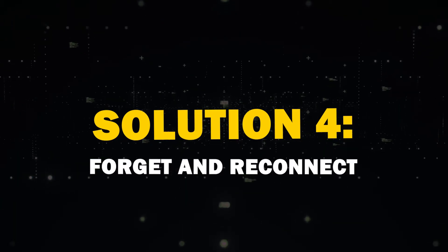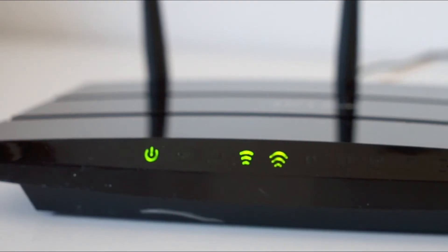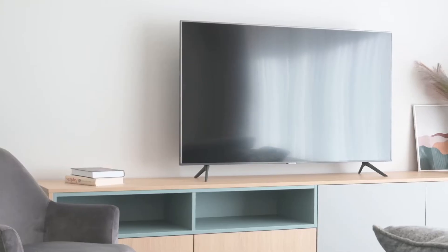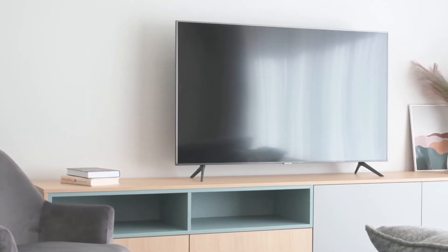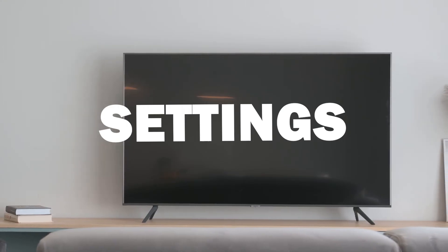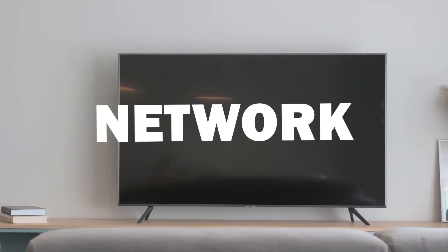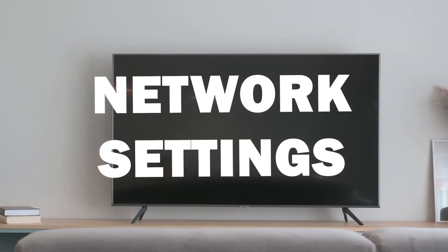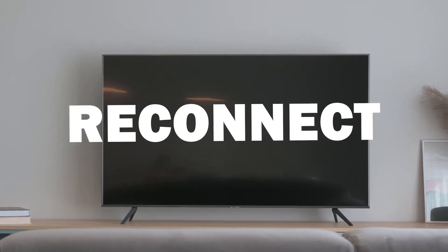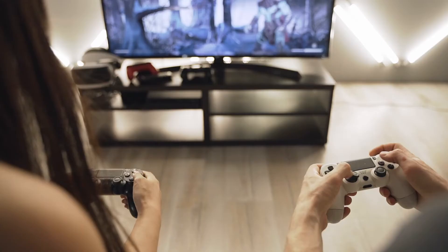Fourth solution: forget and reconnect. If all else fails, try forgetting your Wi-Fi network on the TV and reconnecting — it's like giving your TV's memory a fresh start. To do this, press the Home button, then go to Settings, General, Network, then Open Network Settings. Select your network and choose Forget. Then reconnect using your Wi-Fi credentials.